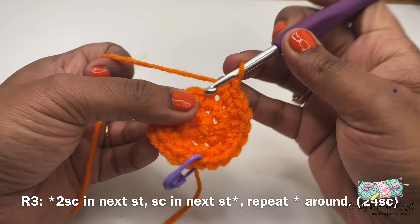Once again we are done to the last stitch marked by the stitch marker. I'm going to work my last single crochet in this stitch. Now let us start working on round four. For round four I'll do two single crochet in the next stitch, followed by one single crochet in the next two stitches. This is the repeat pattern for the entire round — two single crochet in the next stitch followed by one single crochet in the next two stitches. This round will have a total of 32 single crochet.